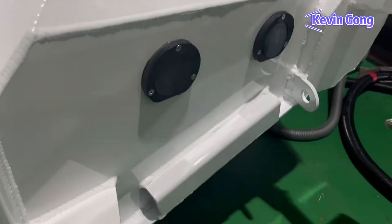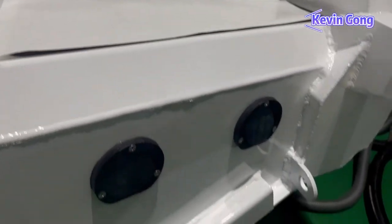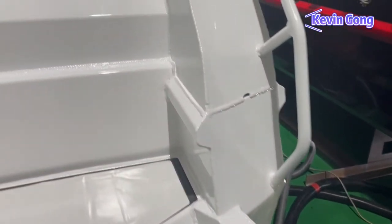You can see four deck scuppers with deck washdowns, trim tab brackets, and transducer brackets. There is also a three-step dive ladder for the boat, which is great for getting in and out of the water.